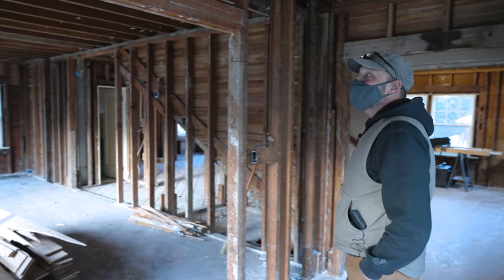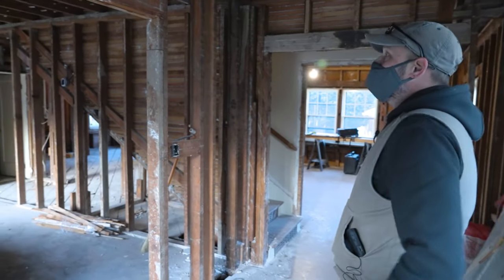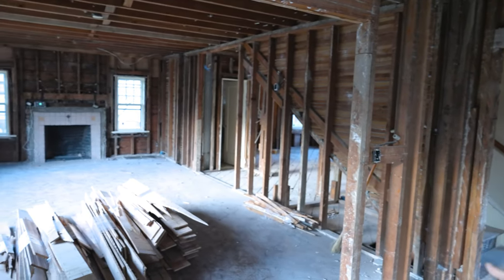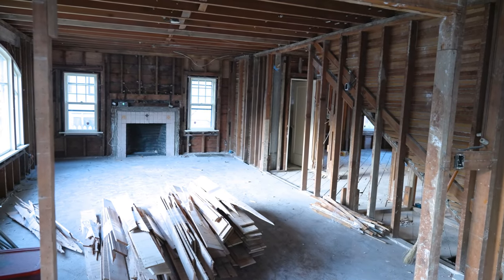Coming in, we have gutted the entire first floor. We wanted to get down to the studs so we can rewire and move the walls a little bit, and it'll help out with the jacking which we're going to do at a certain point.